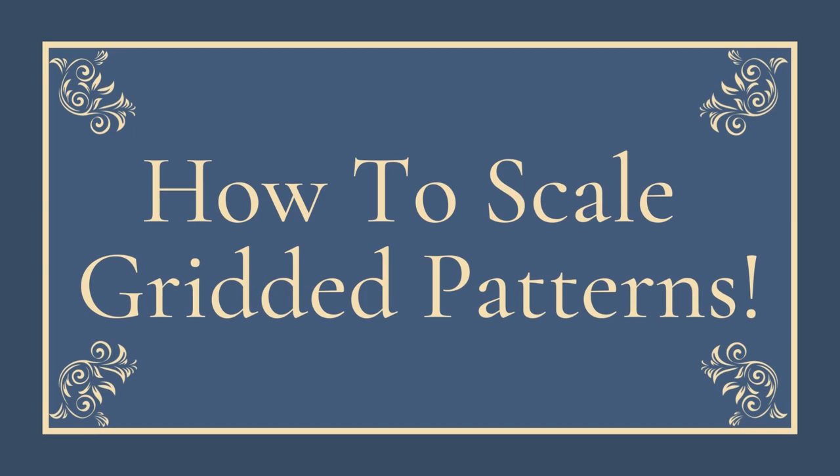So you want to sew a garment from the books of Janet Arnold, Nora Waugh, and other fashion historians? Well, one way to do it is to scale them up. Today we're going to be doing a crash course in every single scaling method I can think of for gridded patterns.